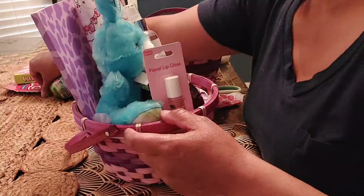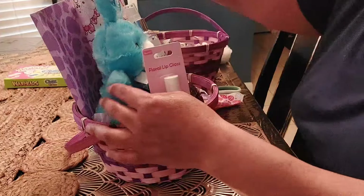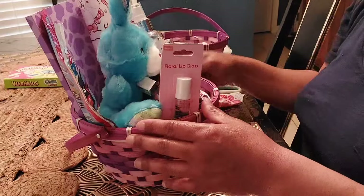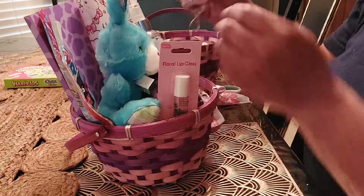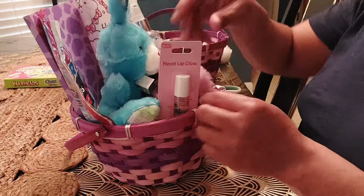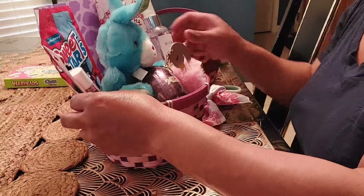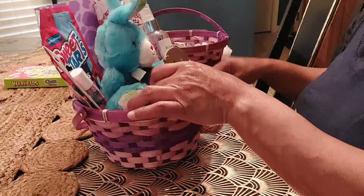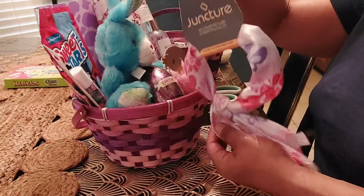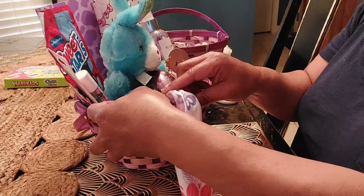I'm going to add some Sweet Tart Ropes, Cherry Punch — put that in the back. I also have a keychain; I'll set that right there. And I also have from Dollar Tree a headband. I think I'm going to stick that right there.